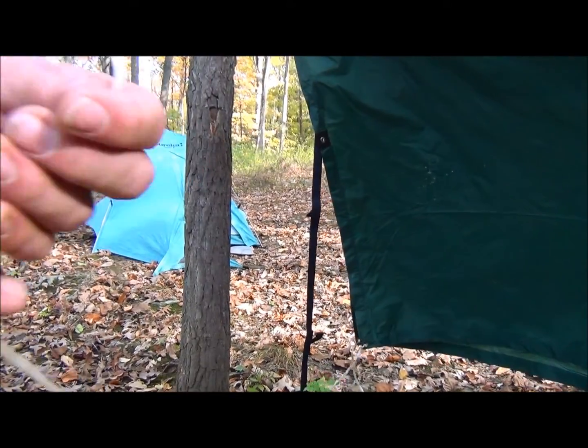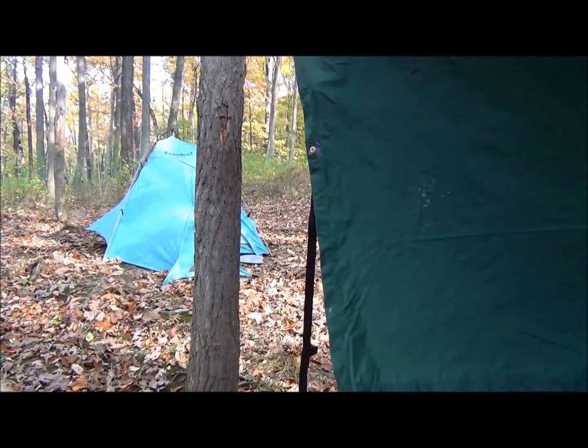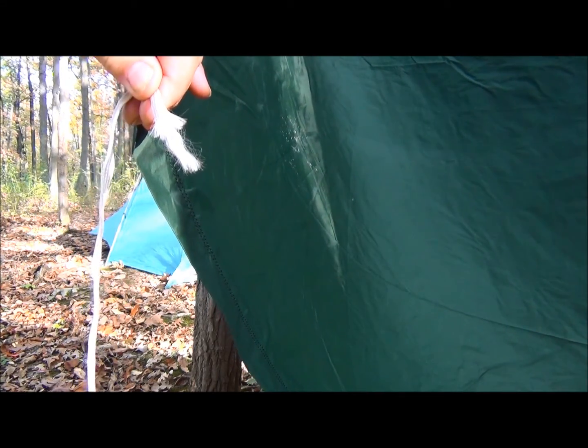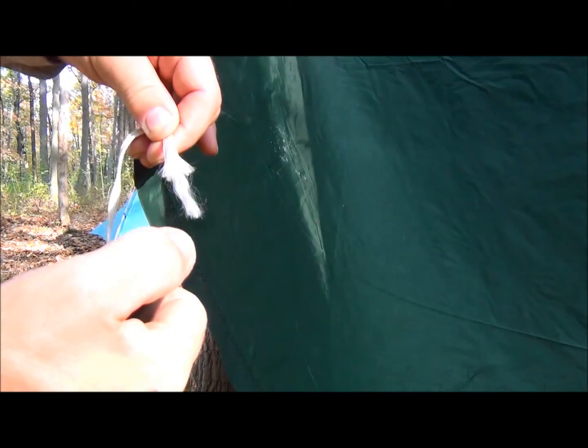This is some scrap line I've been using for a long, long time. You can see it's starting to fray on the ends, so we're going to take care of that right now so we can still use it for many more seasons to come.